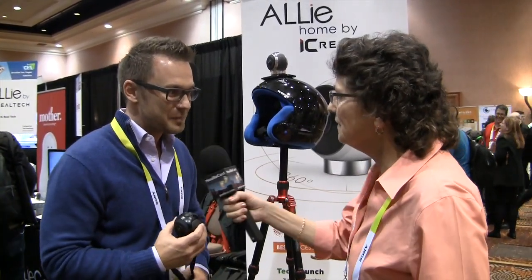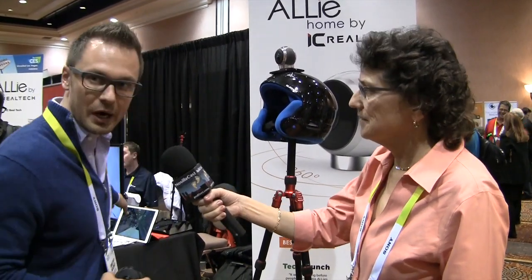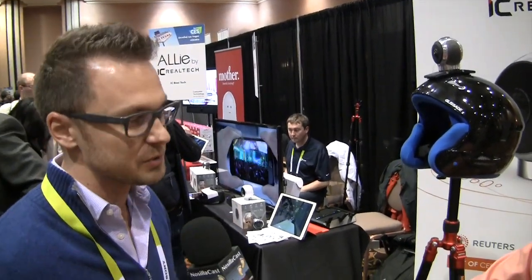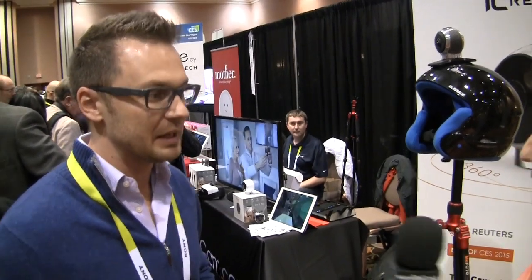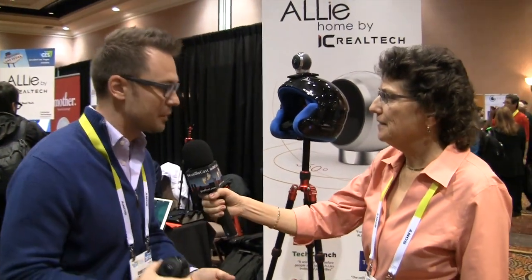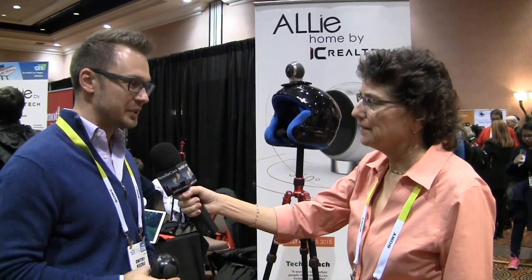So is this available yet? The portable version is not yet, but the one that plugs into the wall — the white one you may see behind us — is available and already starting to ship to retailers, so you're able to buy it now. That's the one more for a security camera, nanny cam, spy on your family. There's no hiding from it. And how much does the ALLIE cam cost? Right now we're offering them for $5.99 retail.